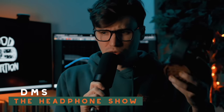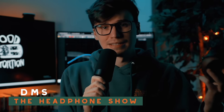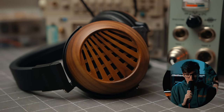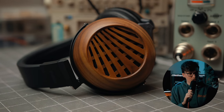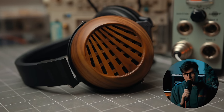I'm DMS, you're watching The Headphone Show. Recently I made a video talking about how good a headphone is that was from 1989, and today I'm talking about how bad a headphone is that's from 2023. Spoiler alert, this is the Fostex TH616, an $899 headphone that honestly I wouldn't even recommend at a quarter of that price.